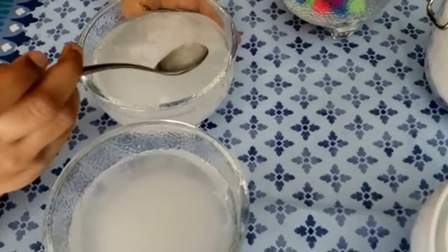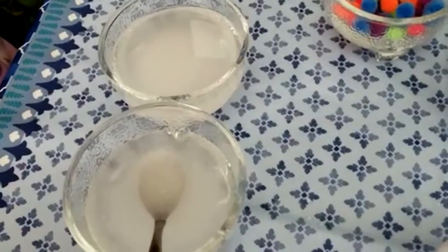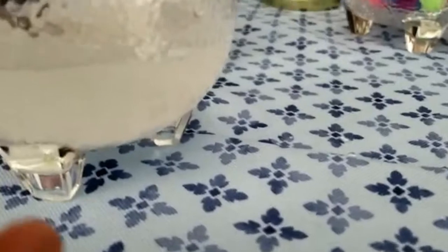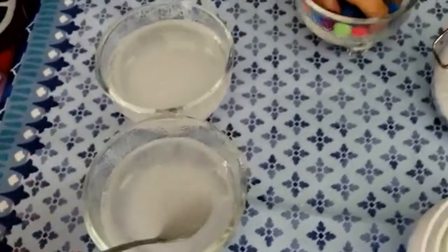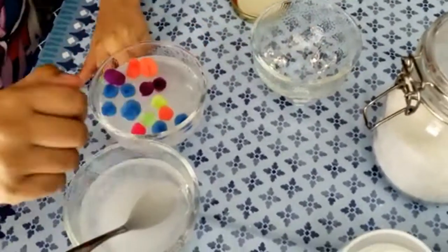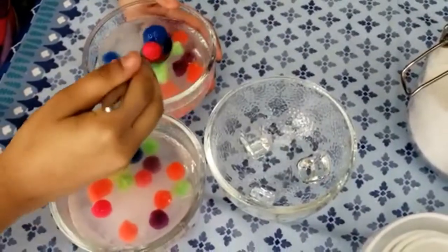Can you see the salt dissolving in the water? It's okay if you see undissolved salt. Now, once it's thoroughly mixed, throw in the pom-poms and try to split them equally. Mix it up good.